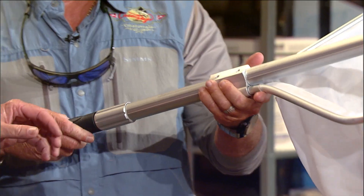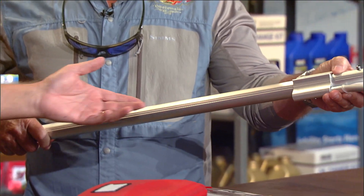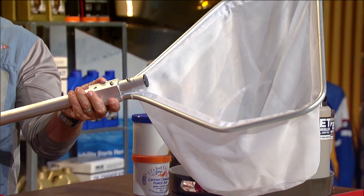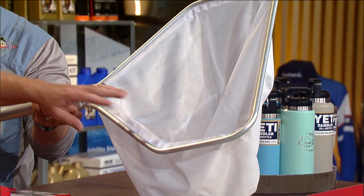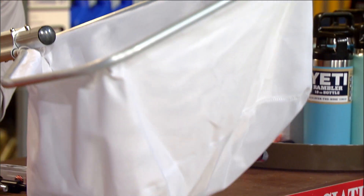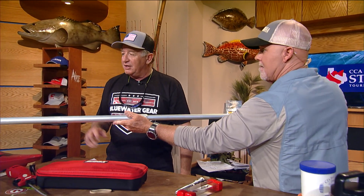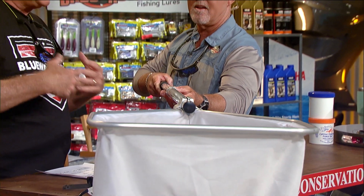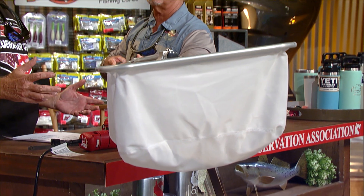We've got the R&R Tackle mesh net. What's really cool about this net is not only is it retractable, but it's got a double layer of mesh inside and it's really soft on the baits. If you're either moving bait or catching trout in the summertime when they get fatigued and you don't want to take all their slime off, this double nylon mesh is really, really soft on the fish. It doesn't hold water — it drains, but slowly.